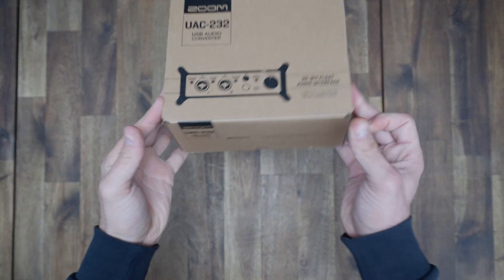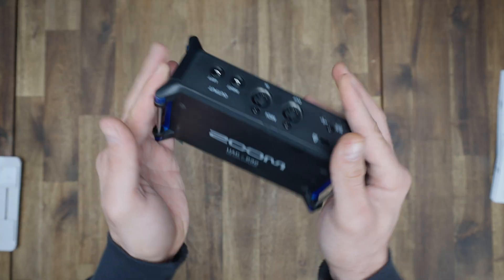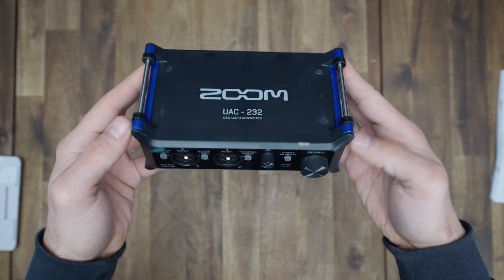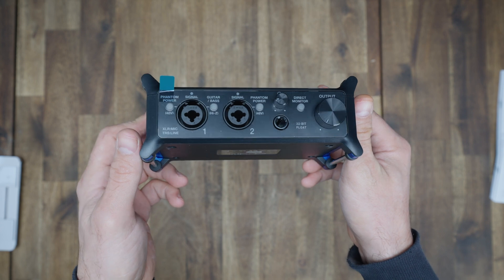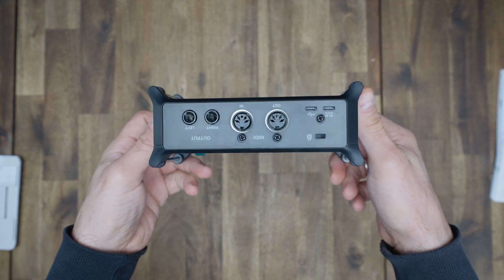We are talking about Zoom today, and I have something pretty special for you. Let me introduce you to Zoom's brand new 32-bit float audio interfaces. This is a game changer when recording audio, and I will tell you why, as well as cover the specs and do an audio test comparison. Make sure to watch the entire video — it will be a quick and informative one.